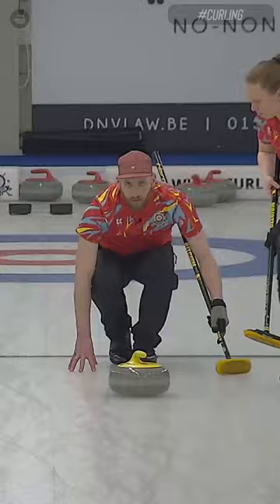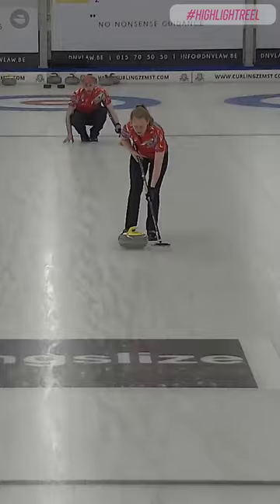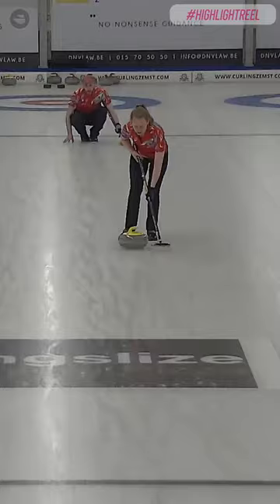Discussion of the speed. Looks pretty good — maybe a little bit on the outside of that curling line, but I still think that with that weight it's gonna come over nicely.